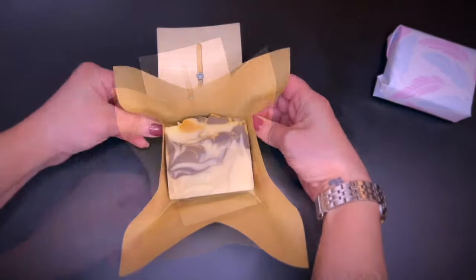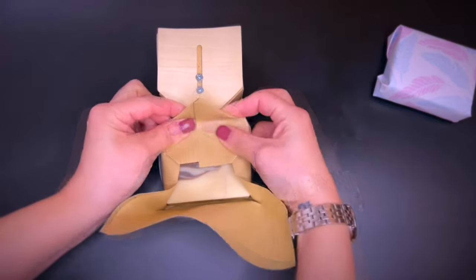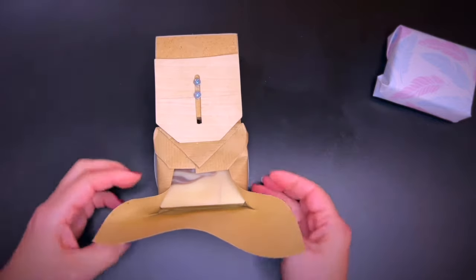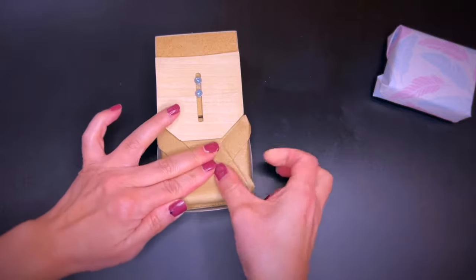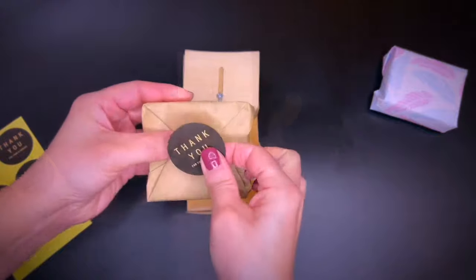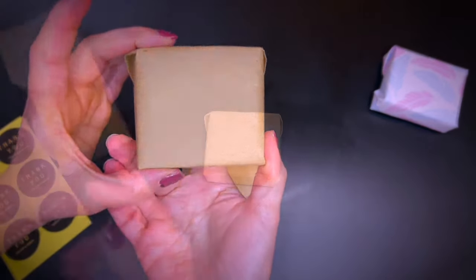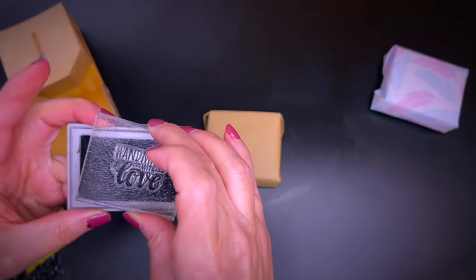Here is a little demonstration of how this tool works. Of course, you could also just wrap your soap with paper using your hands. I add a label to the back to keep the paper together. Let's add a cool stamp to the front for a little extra.